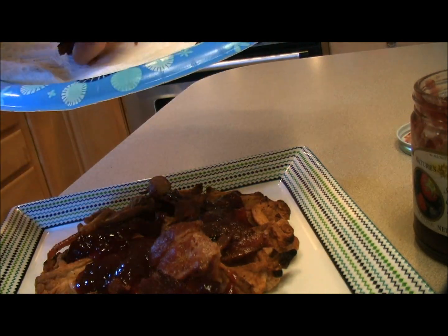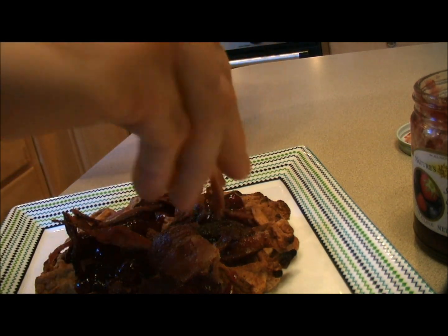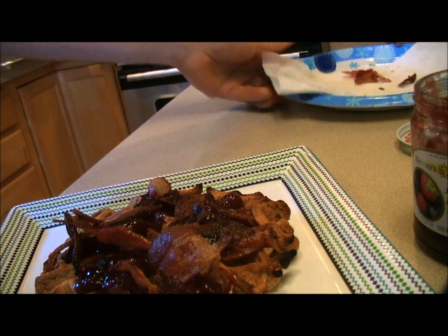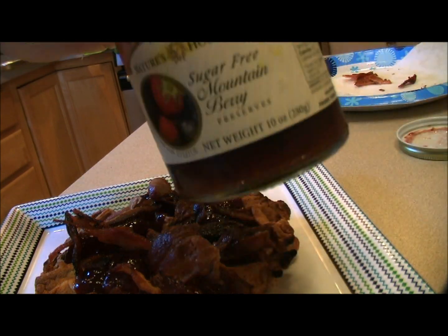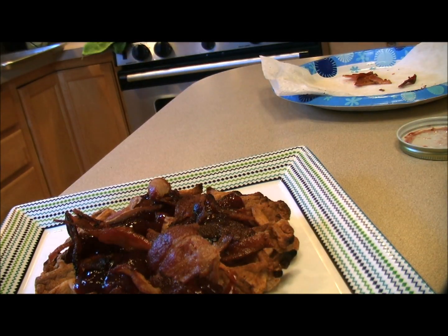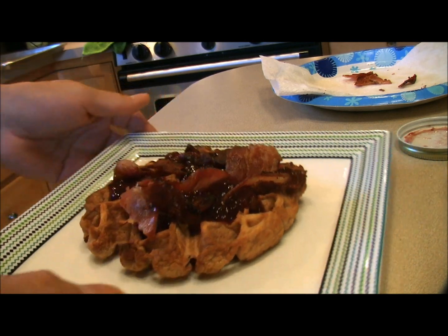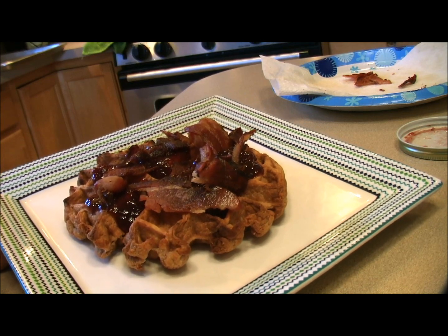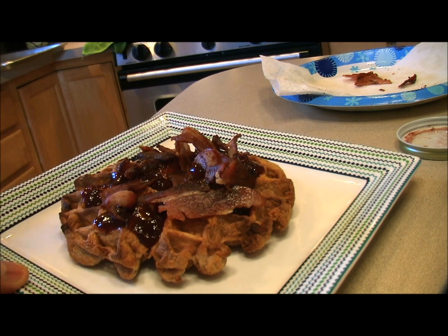And we are going to throw on some bacon pieces and we are done. Now feel free to add a little syrup or honey if you want — just keep it sugar-free Nature's Hollow if you want. But don't forget that natural local honey in its raw state is actually very nutritious as well. So there we have it — mountain berry preserves on top of a paleo waffle from Julian Bakery with some fresh nitrate-free bacon, which is extremely nutritious as well.